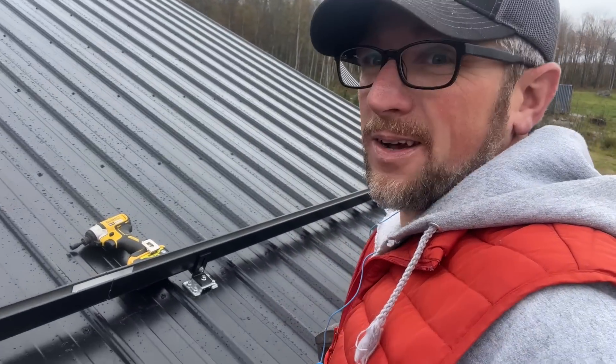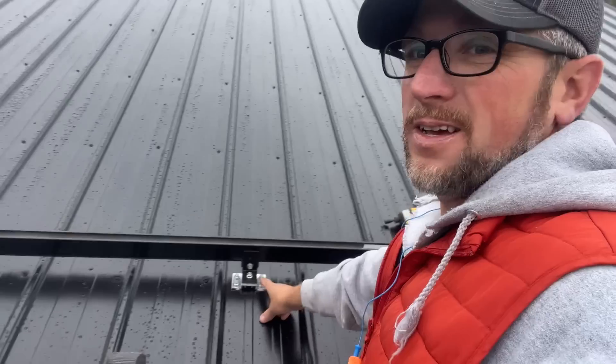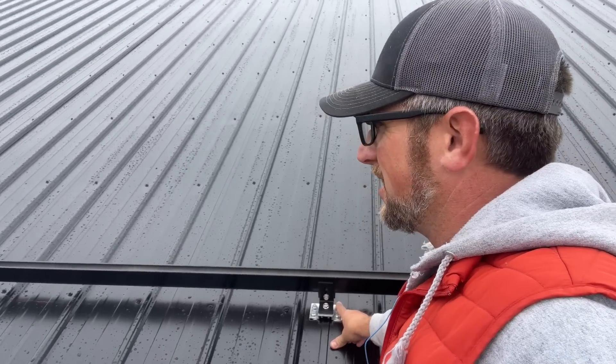So we started without you. We snapped a chalk line and we've been going a foot in from the end, screwing our feet in. So far, I think it's going good.